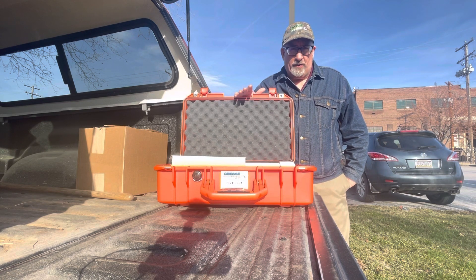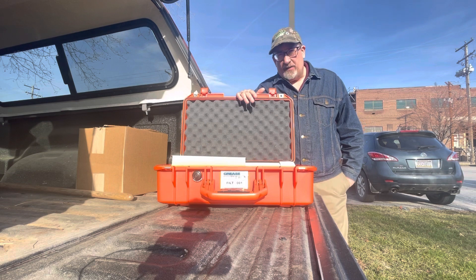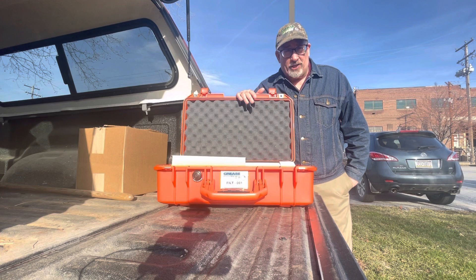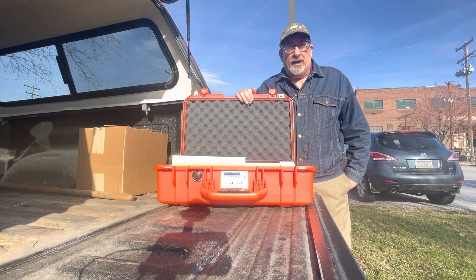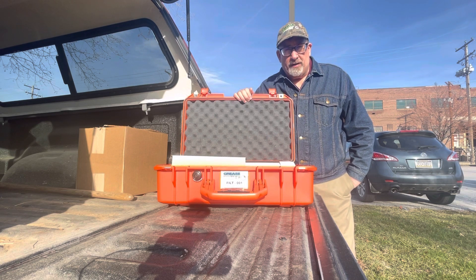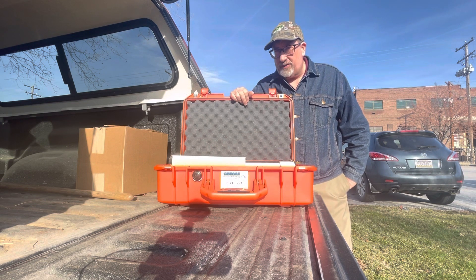This is a kit that we've developed for the collection of filters for the purpose of analysis. There's a lot of information that you find in a filter that usually ends up in the trash. Often folks don't know exactly what to do with the filters — they're messy, they're leaking oil out. It's hard to get them in a condition where you feel comfortable shipping them to a laboratory for this kind of analysis. We've solved that problem by creating a kit that addresses all these things.